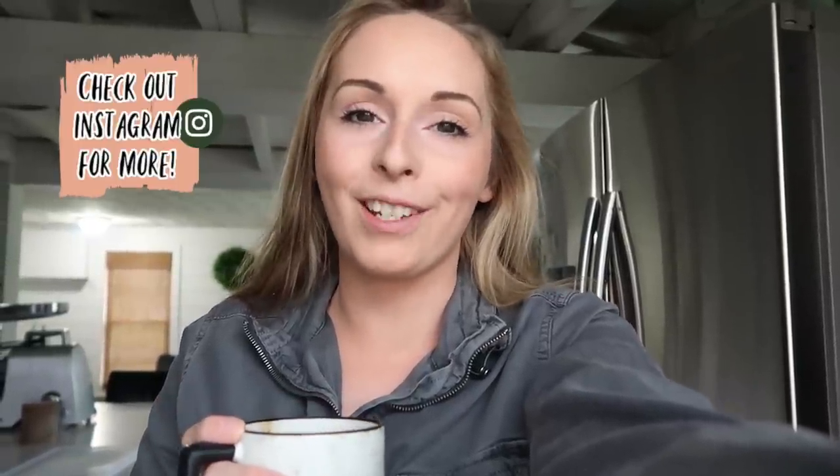I also wanted to mention that I'm adding recipes to Instagram, so if you don't follow me over there, I'm going to be adding recipe videos there as well — if you're looking for even more recipe inspiration or more ways to access my content, that's where you'll find it.